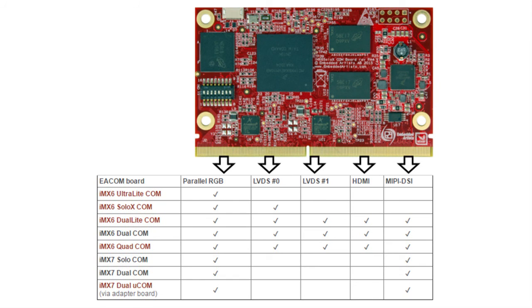The IMX 6 and 7 application processor families are very versatile. Depending on which IMX application processor used, up to five different display interfaces are available: Parallel RGB, 2 LVDS, HDMI, and MIPI DSI. Also, depending on which IMX application processor used, two to four of the available interfaces can be active simultaneously.